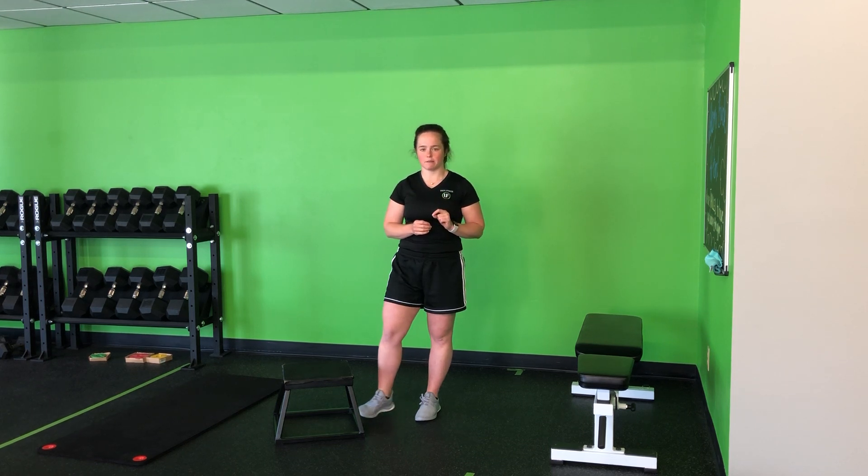For my sprinter step-up, we're really going to emphasize the hinge into the hip, press through the heel, and stand tall in a single leg balance.